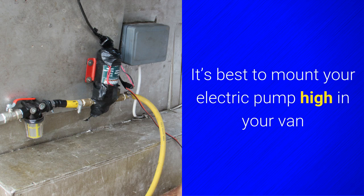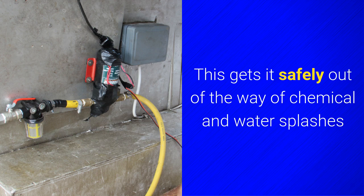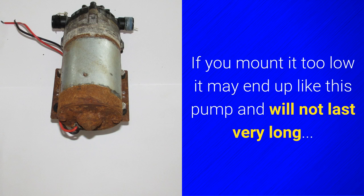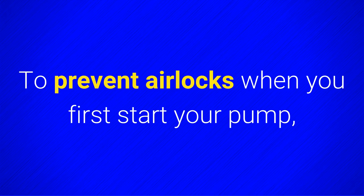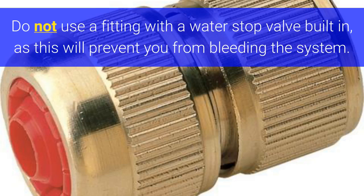It's best to mount your electric pump high on your van and not on the floor. This gets it safely out of the way of chemical and water splashes. If you mount it too low, it may end up like this pump and will not last very long. To prevent air locks when you first start your pump, disconnect it from the hose reel that feeds your waterfed pole. This releases any air that may have got into the system. Do not use a fitting with a water stop valve built in, as this will prevent you from bleeding the system.